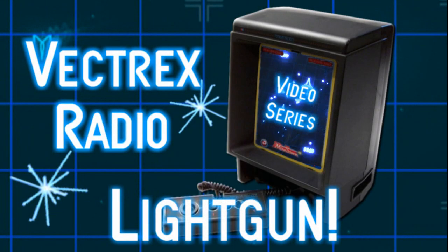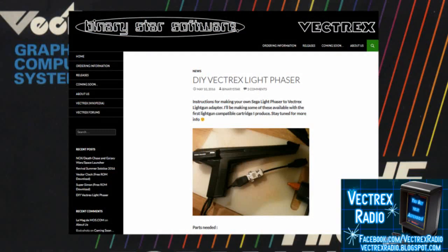Ordinary home video games can't match the laser-sharp visual effects of Vectrex. Well, here's something really cool. Chris, over at Binary Star Software, has come up with a modification to add a light gun to the Vectrex.